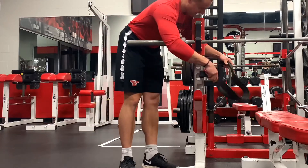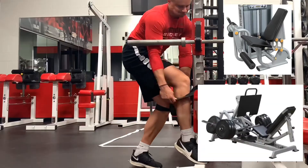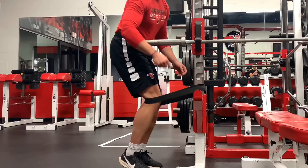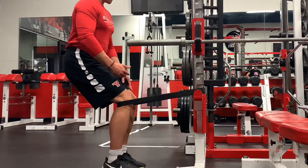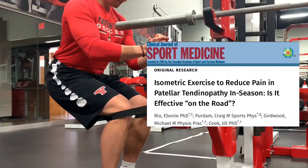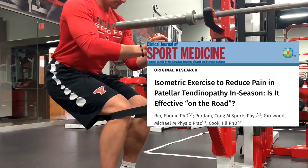One of the problems when treating patellar tendinopathy — jumper's knee — is not having the equipment: a leg extension, a leg press, especially if athletes are on the road. So a May 2019 study tried to look into that. It was called 'Isometric Exercise to Reduce Pain in Patellar Tendinopathy In-Season: Is It Effective on the Road?'